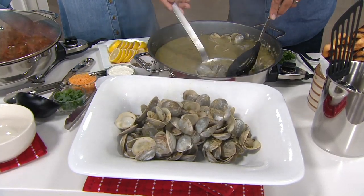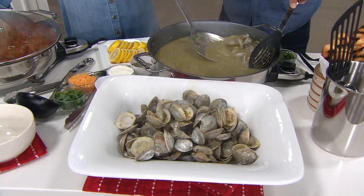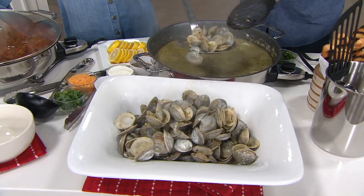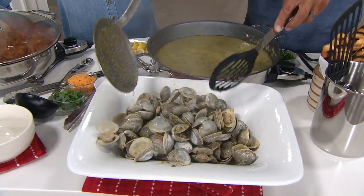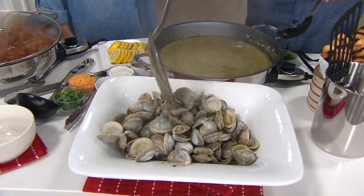If you tried to put this many clams and this much broth in an ordinary electric skillet, what would happen is it would cool down — it wouldn't have the power. This 1,800 watts allowed me to keep that high heat, so all these clams opened at the same time and I got that beautiful broth.